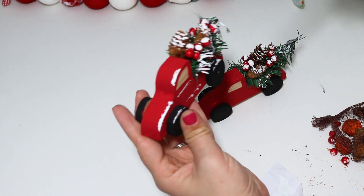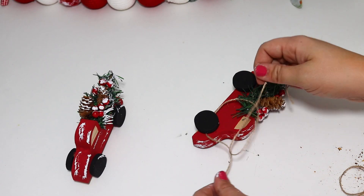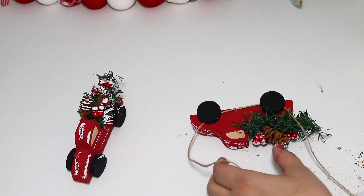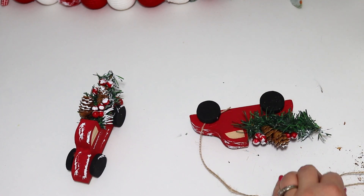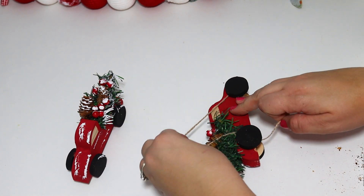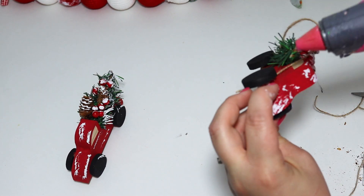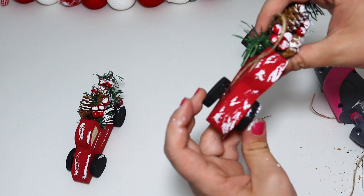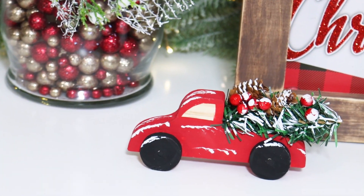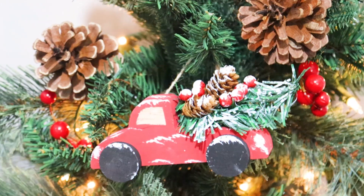You could set this on a table and it would be really cute as is, but I wanted to share how you could also add a hanger. I'm just tying some jute twine around each wheel, adding a little bit of hot glue to really secure it down, and then you can hang this as an ornament. You could fix these up in different colors too. I love how they turned out — they look homemade for a fun family sweet Christmas.